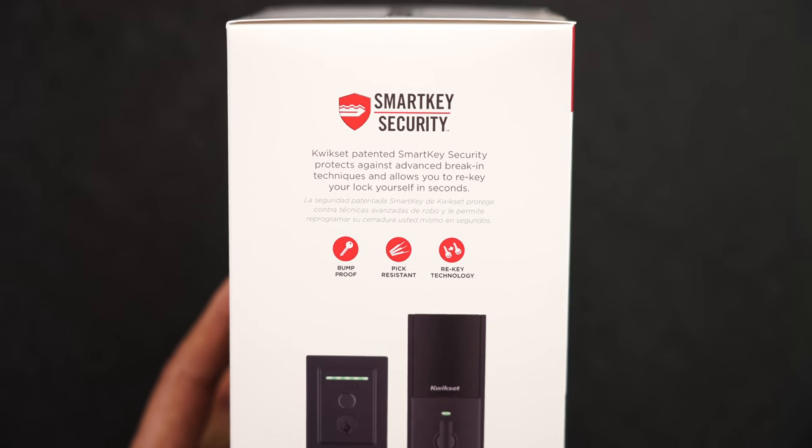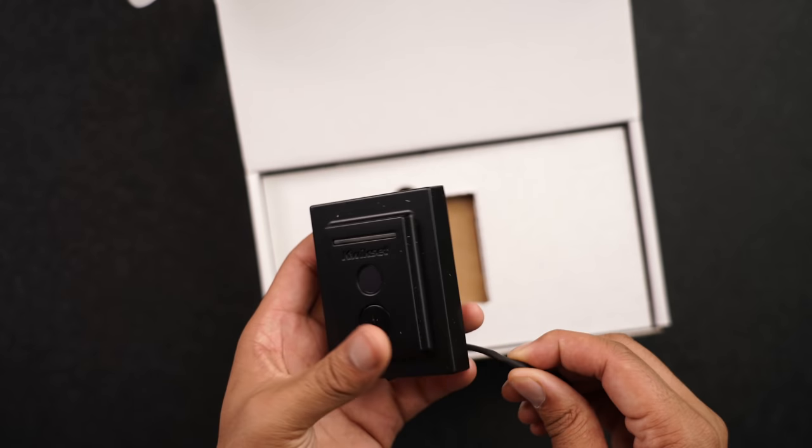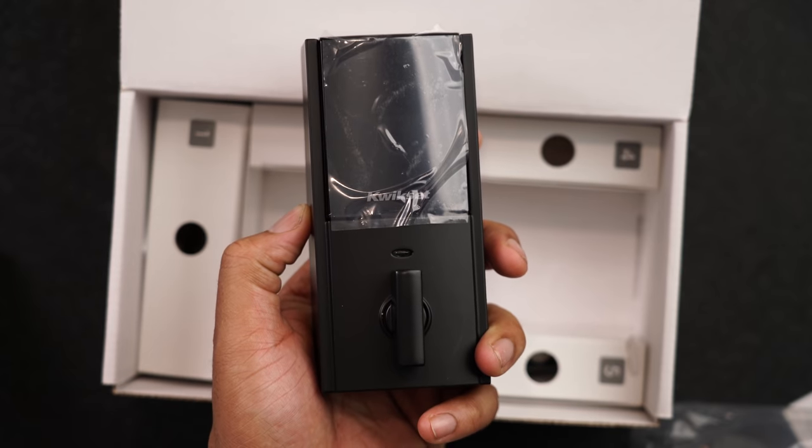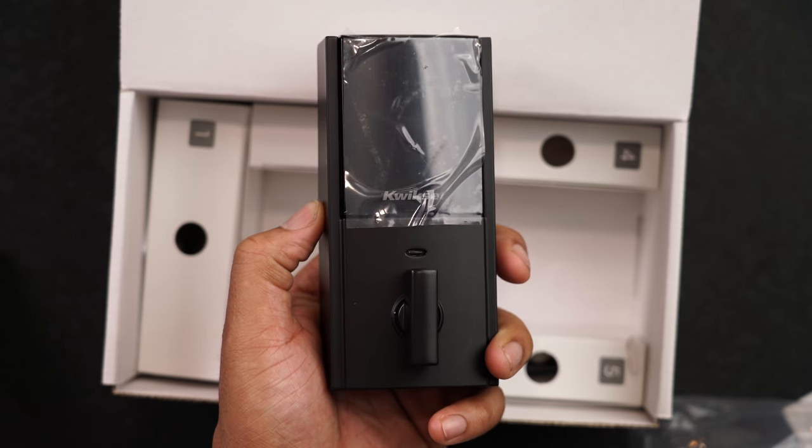Before I begin, this video is sponsored by Kwikset. They sent one out for me to check out — all opinions are my own. They didn't provide any talking points, nor did they preview this video before uploading it.